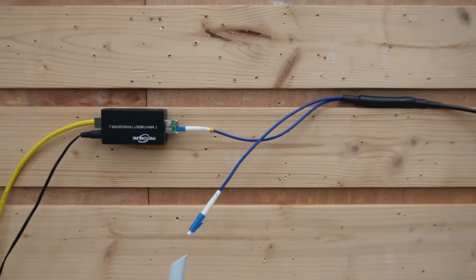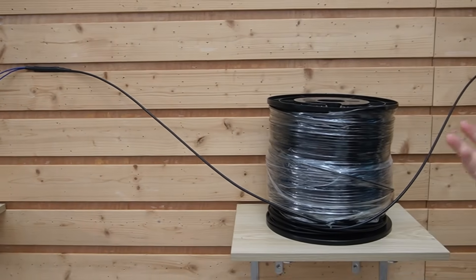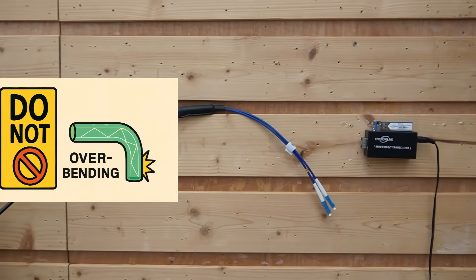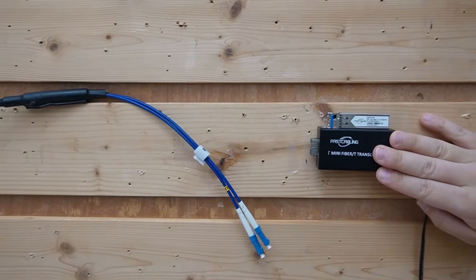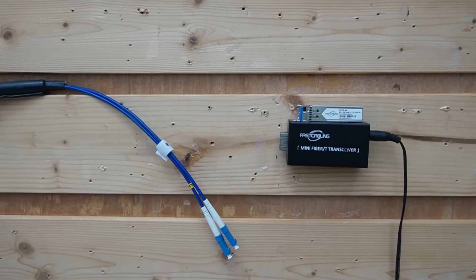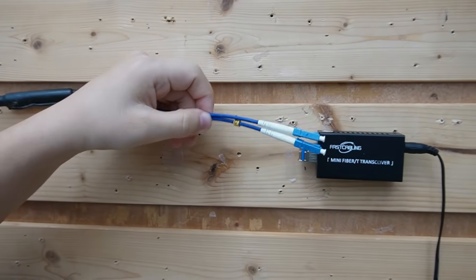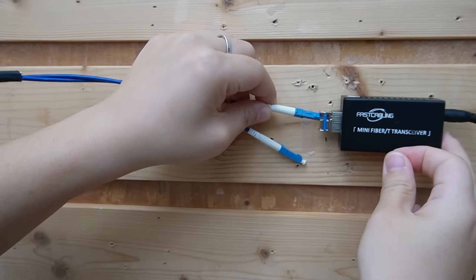Now you can route the fiber from the house to the warehouse. Direct burial or armored fiber works for underground; otherwise conduit is fine. Respect the bend radius — big gentle curves, never tight kinks. Here we have our media converter at the warehouse. Let me slide in the SFP transceiver. Remember, we used strand C — let's connect it.